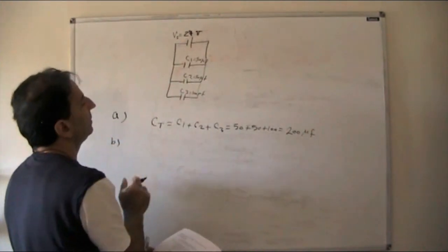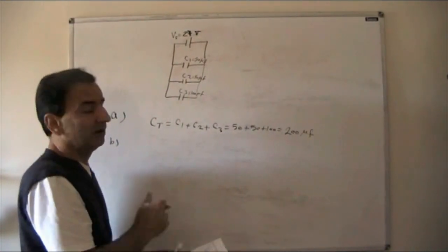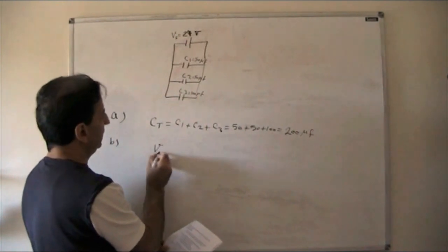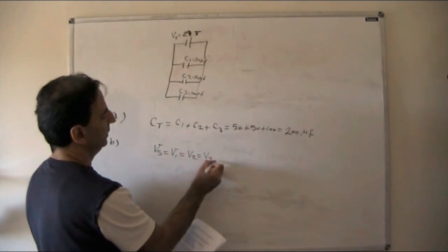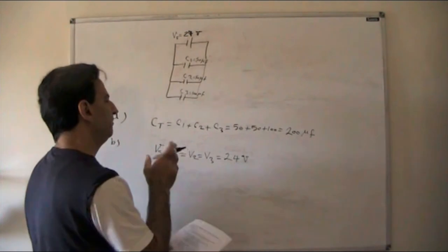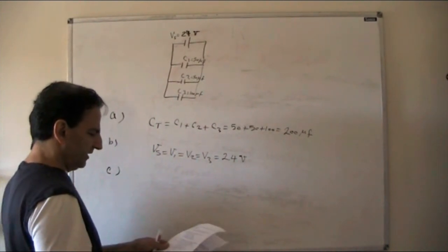Part B: voltage across each capacitor. Because they're connected in parallel, voltage is constant — no calculation needed. In a parallel circuit, voltage is constant, so VS = V1 = V2 = V3 = 24 volts.